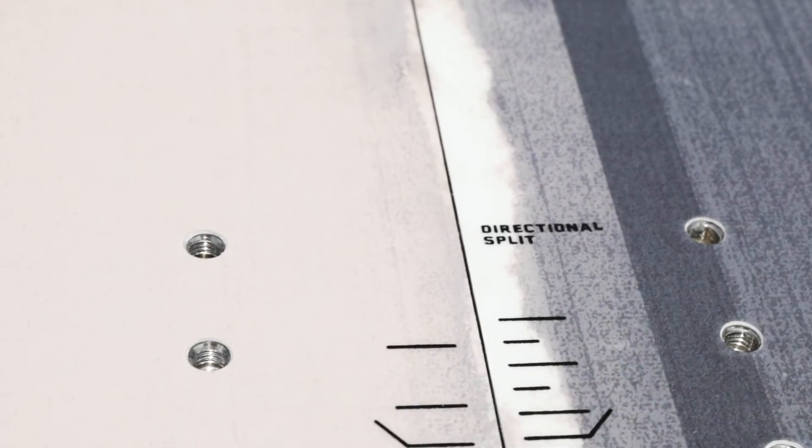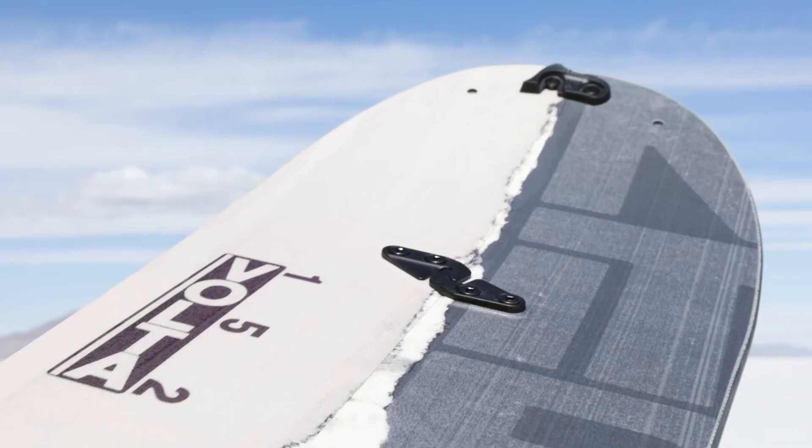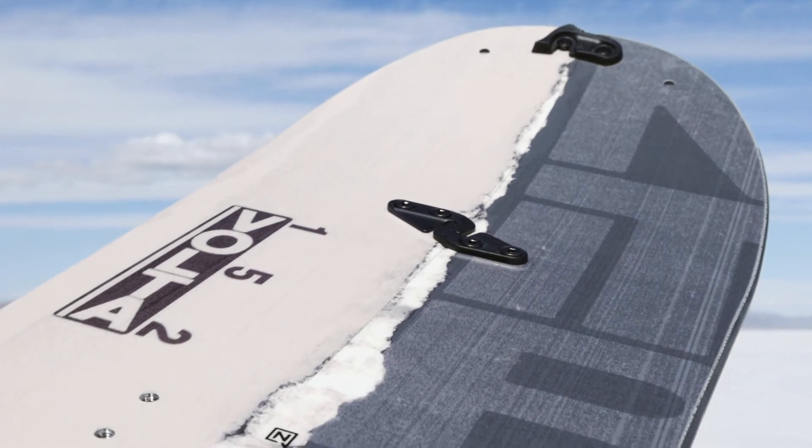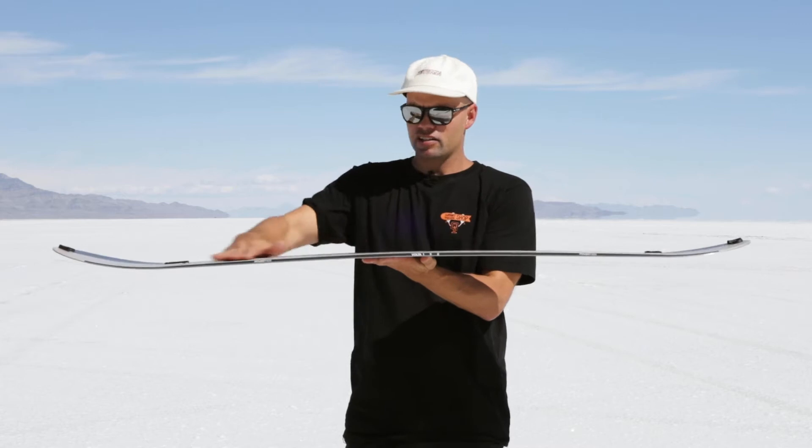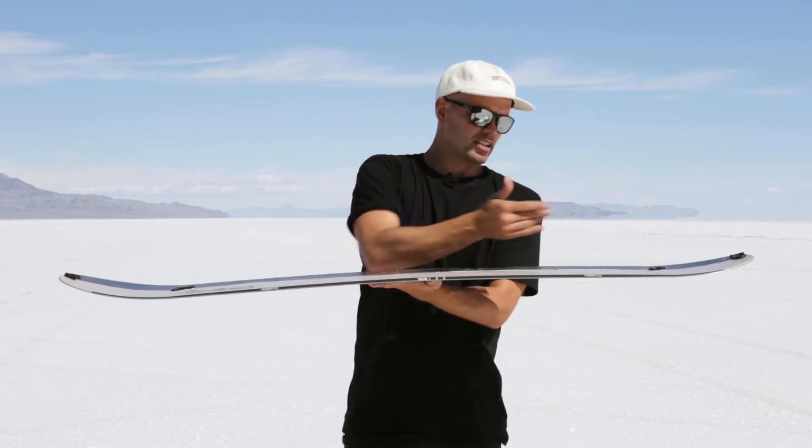It has a directional shape, so it has a bigger nose and tail and a lot more kick up in the nose, making it so you get more float in the pow. It has a flat-out rocker, so it's flat underfoot with early lift in the nose and tail.